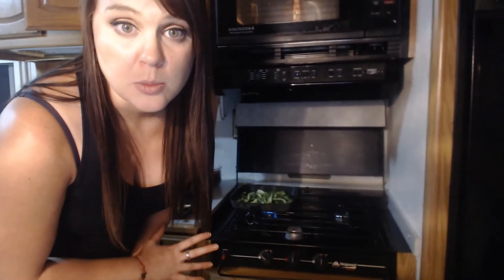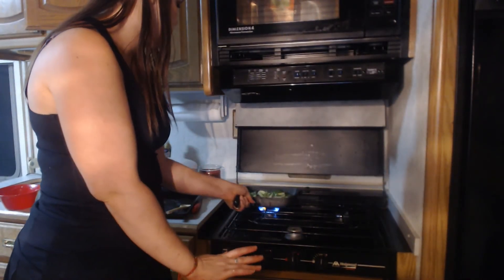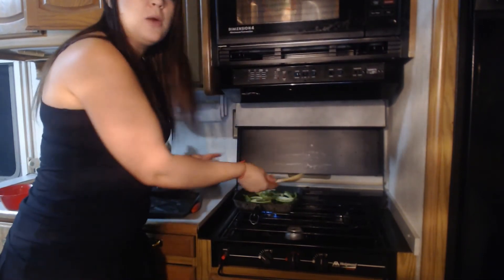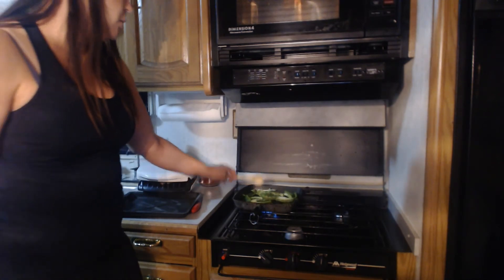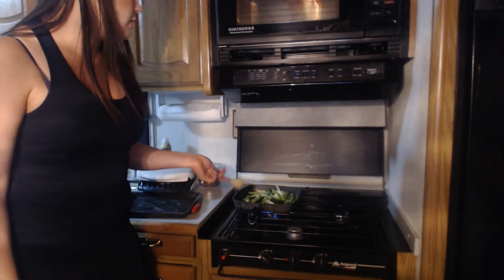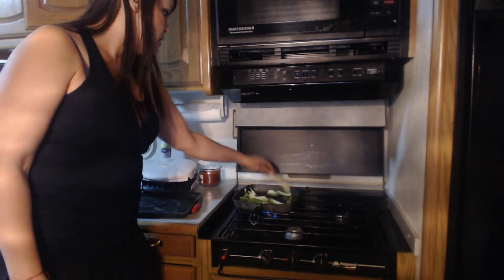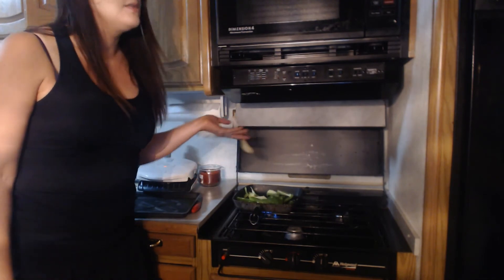I'm going to take my bell peppers and put them right on the pan. Cooking on a propane stove is a little bit different than a conventional stove because the flame is just right in the middle. So what you need to do in order to cook everything evenly is stir frequently — the whole pan will heat up, but the heat is really concentrated in the center. You don't want to just leave your stuff there the whole time, otherwise things in the middle will be burnt and things on the outside won't even be cooked. With bell peppers, I like to cook them about 10 minutes or so until they get a little more softened. I just like the flavor of bell peppers on their own, but you can add soy sauce or hot sauce or whatever you like.